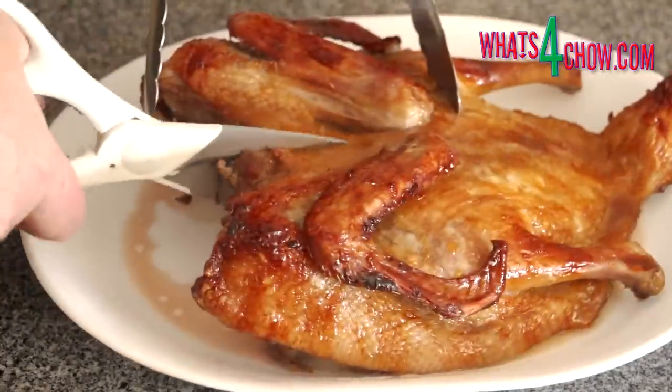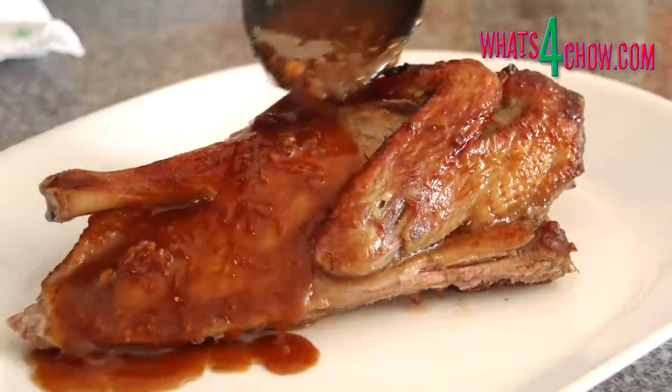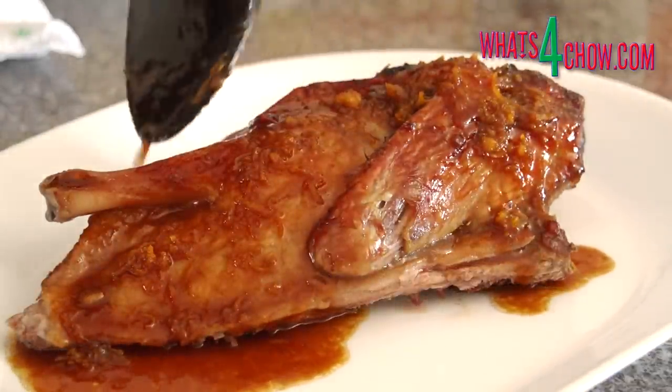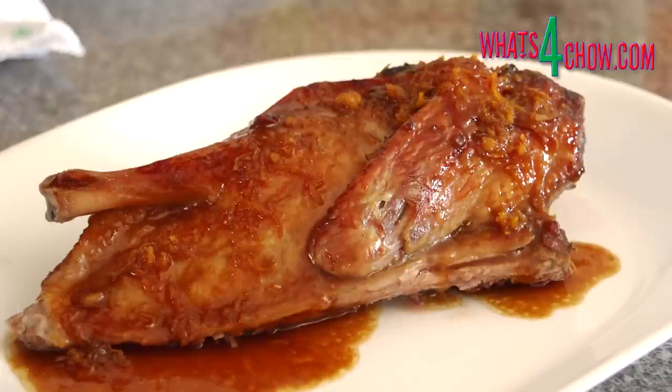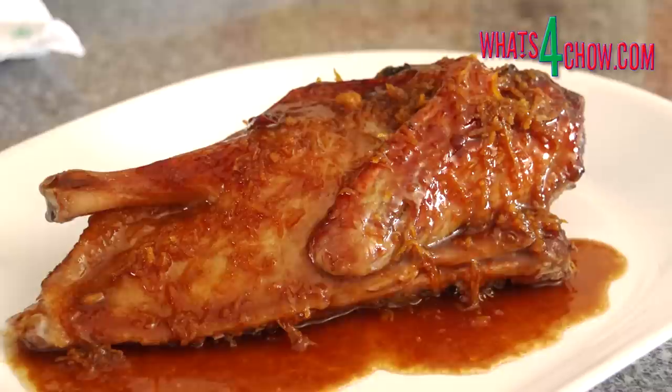Cut the duck in half up the spine, transfer the halves to platters, and spoon the orange sauce over the duck and serve. This recipe is available in full printable format on our website whatsforchow.com. Thanks for joining us today.